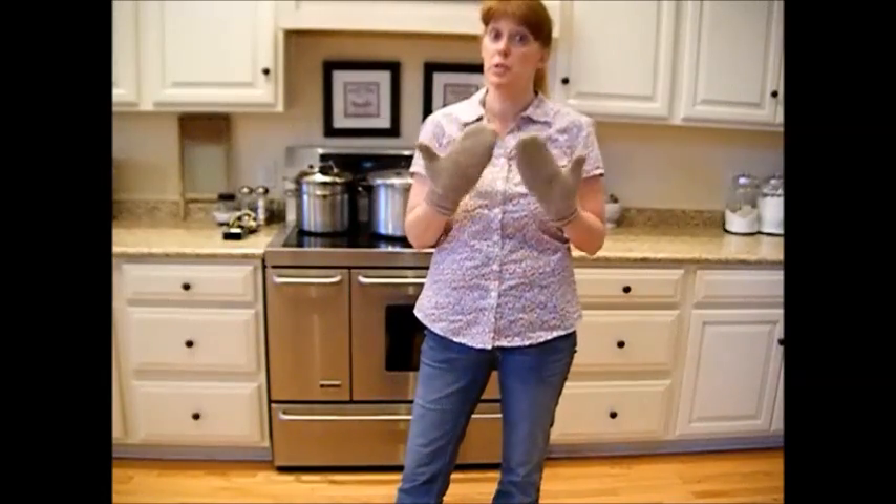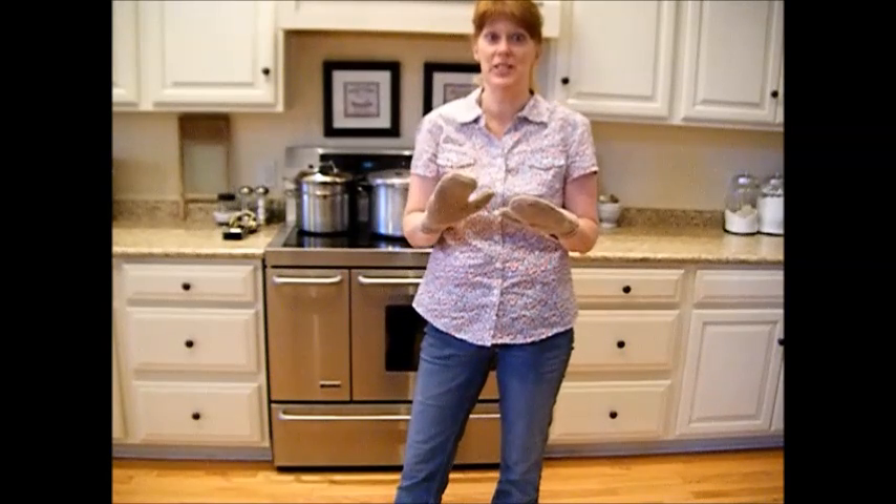So I showed you two pairs of gloves, and I absolutely love these.